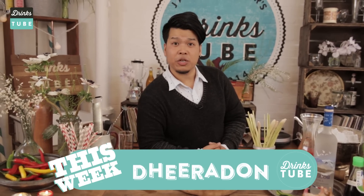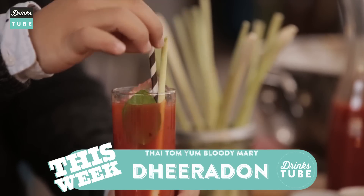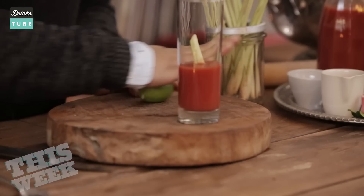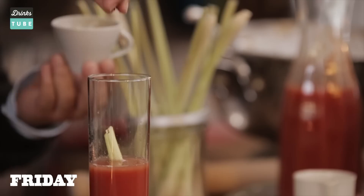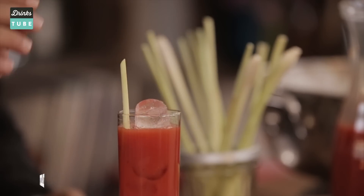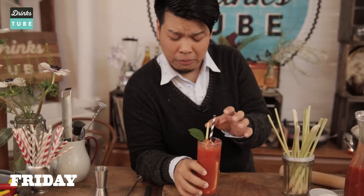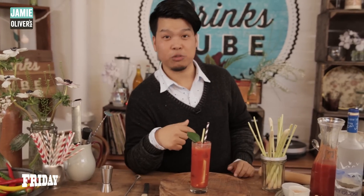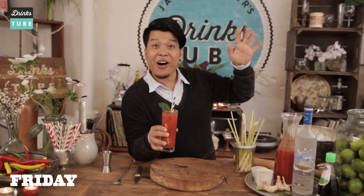It's me, Tudun, and this is the Tom Yum Bloody Mary. It's my Thai take on the classic Bloody Mary — all the spices and all the Thai fragrances and some unusual ingredients that you wouldn't expect from a normal Bloody Mary. Next time you're thinking of drinking a Bloody Mary, try this one. Cheers! Bye bye!